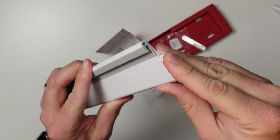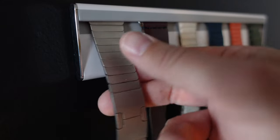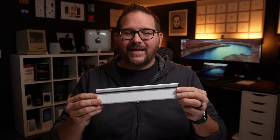Included in the box is also this little wedge piece that goes in there, and that allows you to connect multiple together and get more of a seamless look. The product holds six watch bands at a time, and it comes in at the price of $29.99.